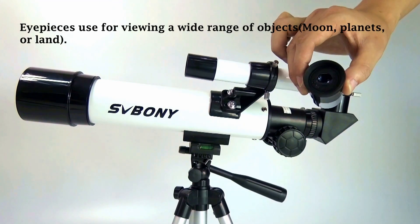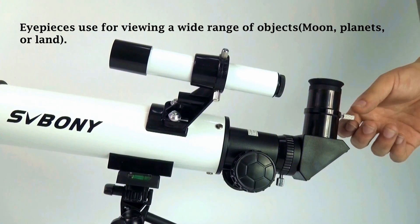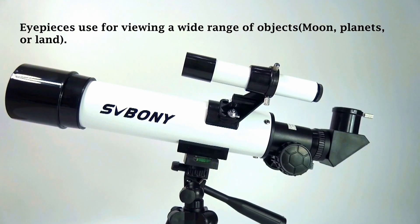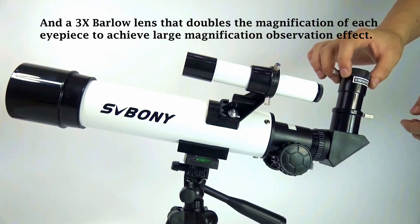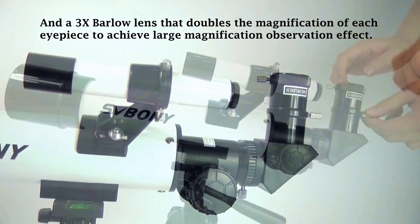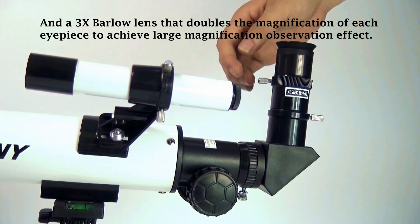Eyepieces are used for viewing a wide range of objects — moon, planets, or land. A 3x Barlow lens doubles the magnification of each eyepiece to achieve a large magnification observation effect.